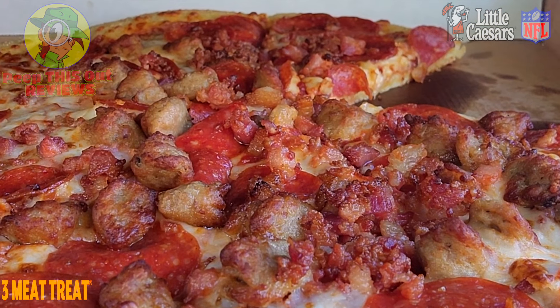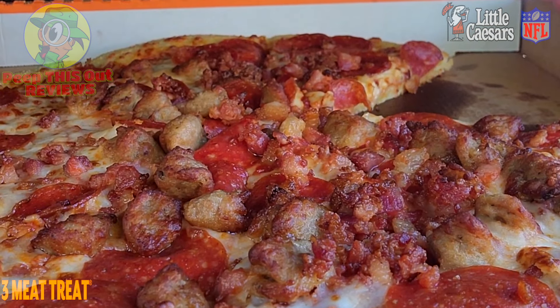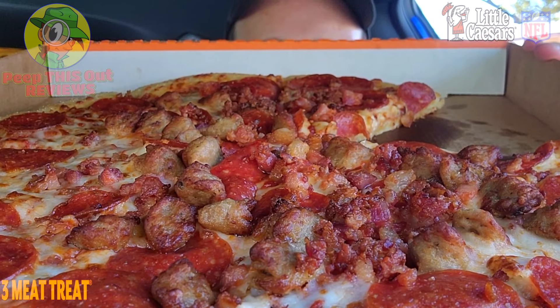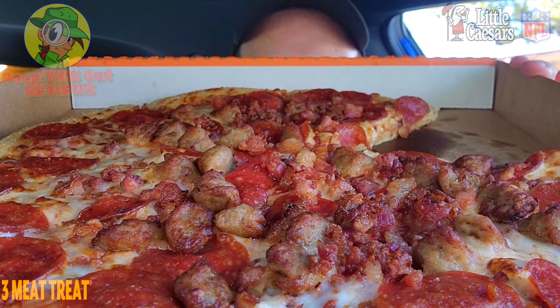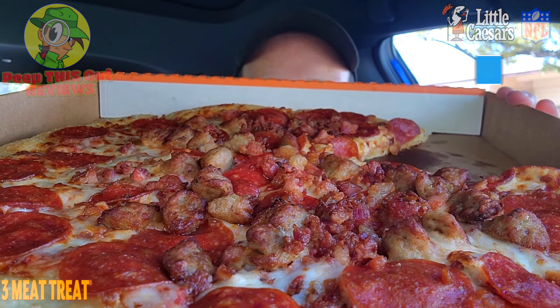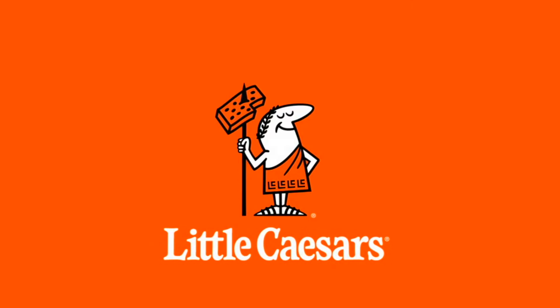If you're already a fan of the three meat treat over at Little Caesar's, you have a no-brainer option here, especially at a discounted price point. A very solid amount of meats — the pepperoni, the Italian sausage, and the bacon go very nicely with the classic cheese pizza. It combines for that three meat treat, a very lovely thing indeed. NFL promo tie-in or not, this is still a pretty solid value. Pizza pizza.